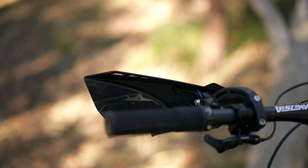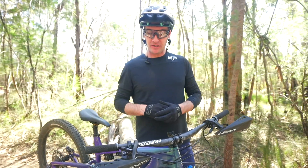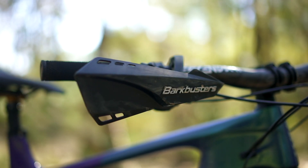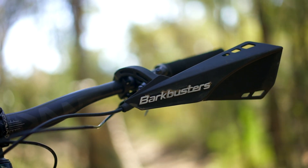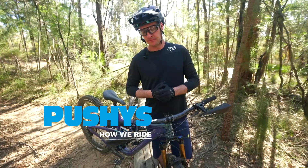They do their job really really well. $89, probably one of the cheapest upgrades you can make to your bike. Really really good safety feature. They're super light so you just slap them on there. They fit any bike at all — e-bike or regular EMTB. They're available in a bunch of different colors so you can kind of style match them with your bike. They're available exclusively through Pushies online. Grab a set today.